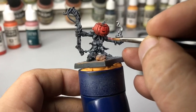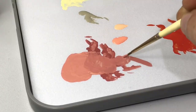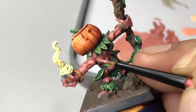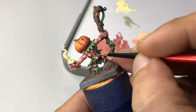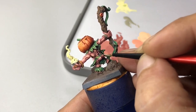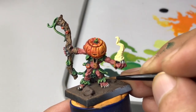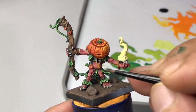I like painting the shadow color over the black primer first, followed by painting the base color. Do note that I'm not referring to the edge highlight color in terms of talking about the highlight color.